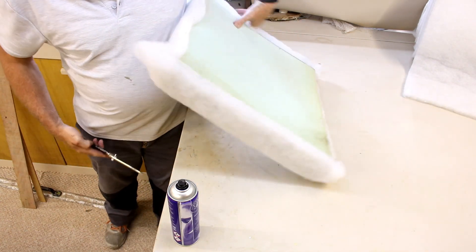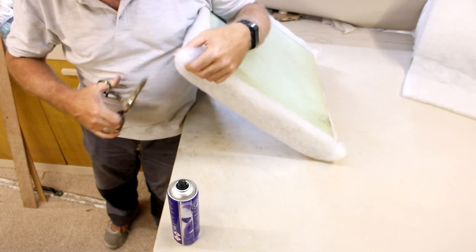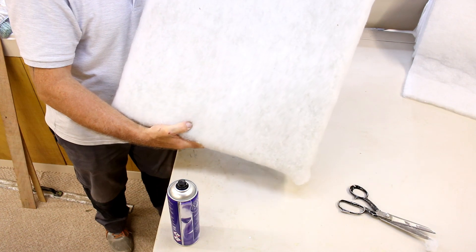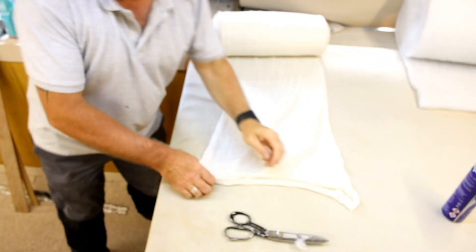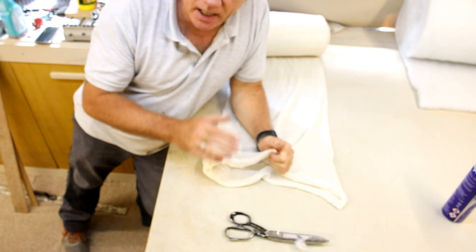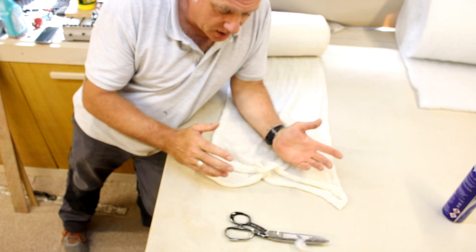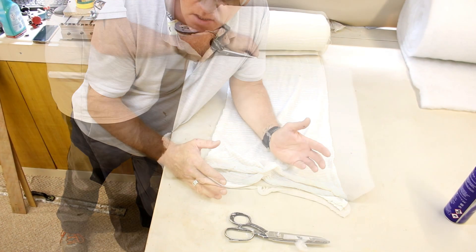On the corners just trim them off so they're nice and square, and it should basically look like that. Do this on the other three seat pads. I'm now going to use some stockinette and insert each of the seat pads inside it — it holds everything together and makes it really easy to put inside the seat pad covers.